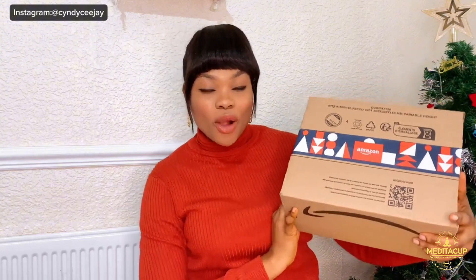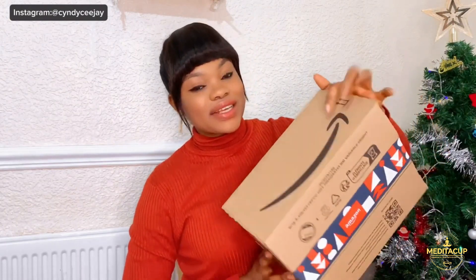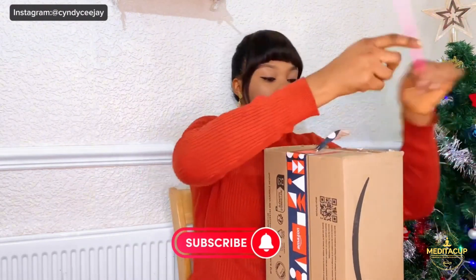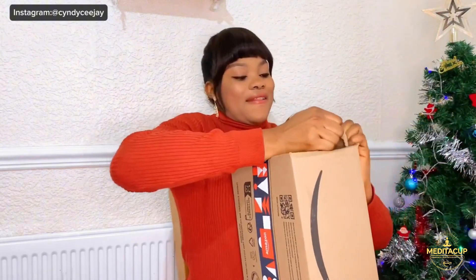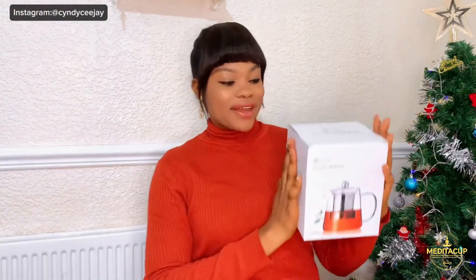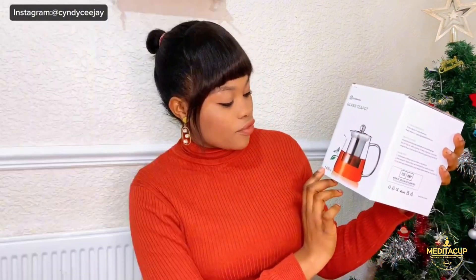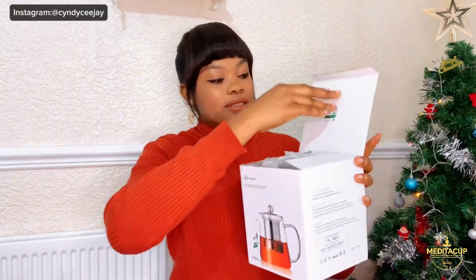This is from Meditacorp. All the description about this will be on the screen. It was delivered by Amazon. So let's unbox! This is a glass tea pot from Meditacorp. The link to purchasing this product and everything you need to know will be in the description. It's a plus solo glass tea pot and it is 1400 ml. Let's open it up and unbox together.